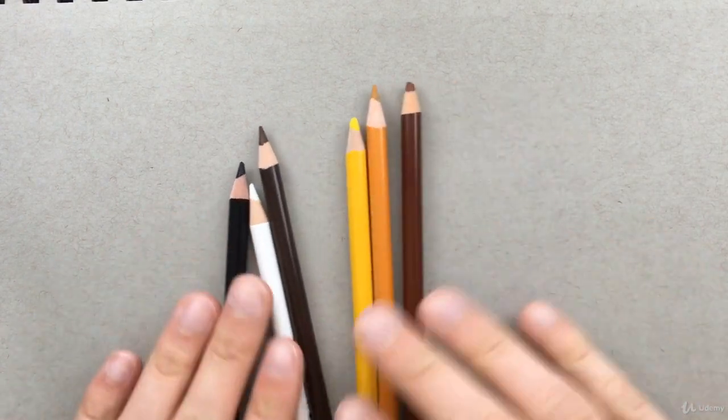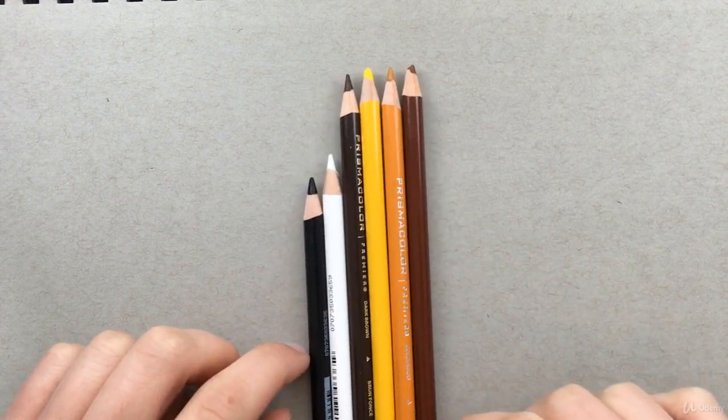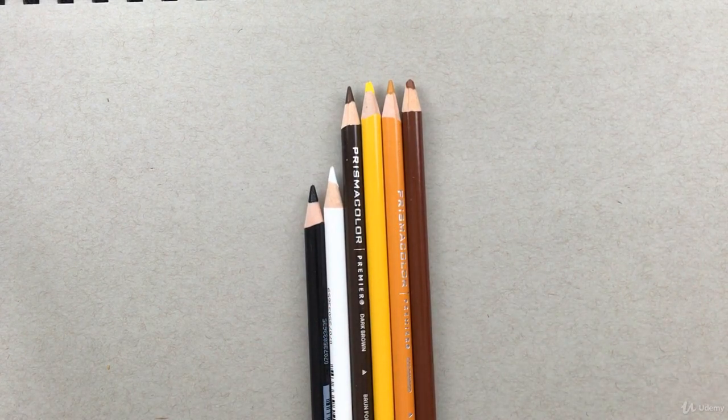Welcome to this brand new bonus section. In this bonus section I'm going to be showing you how to draw or color textures with colored pencils — specifically hair. I have a few colors here: a mid-tone brown, a dark brown, yellow, orange, black, and white. They don't have to be exactly like mine. If you need to, go ahead and pause the video and find some similar colors.